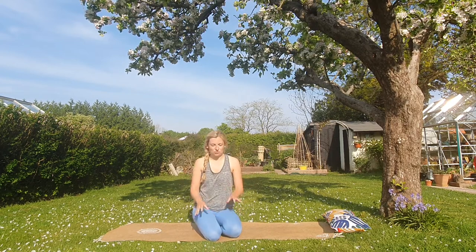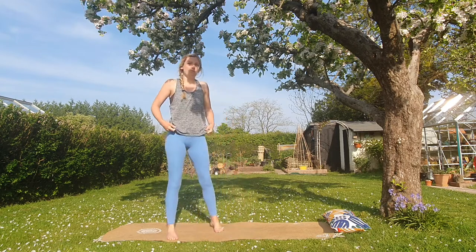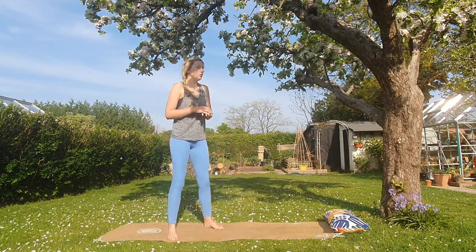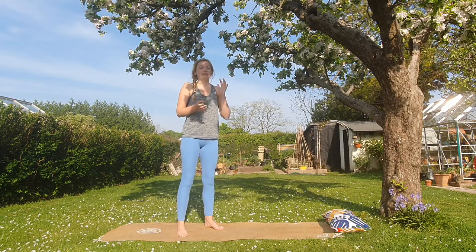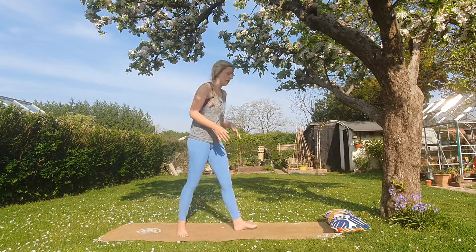Let's get started. We're going to start standing today — no nice easing in with breathing techniques, we're just going to jump straight to it. Come to standing. We're going to start with some sun salutations. If you're going to do one thing of yoga a day, this is what I'd recommend — it's really good for stretching through the whole body and getting the heart rate going a little bit.